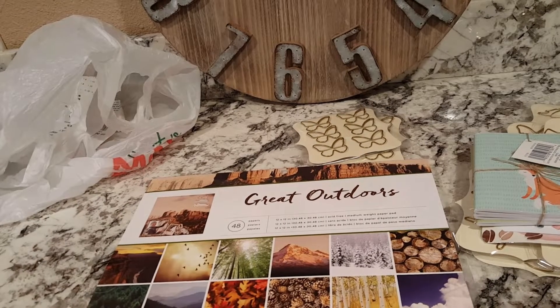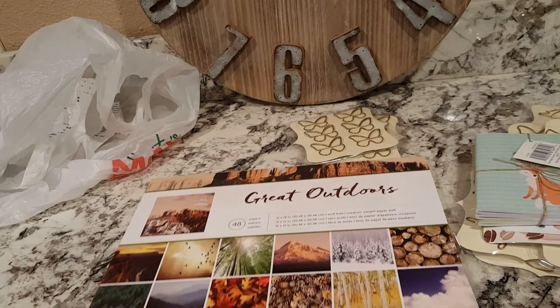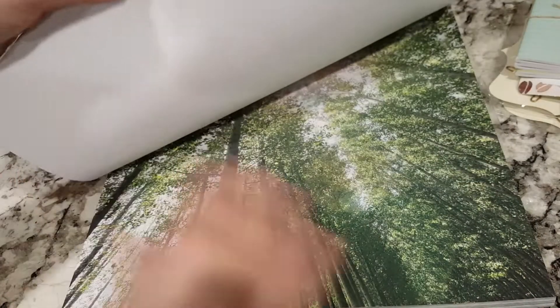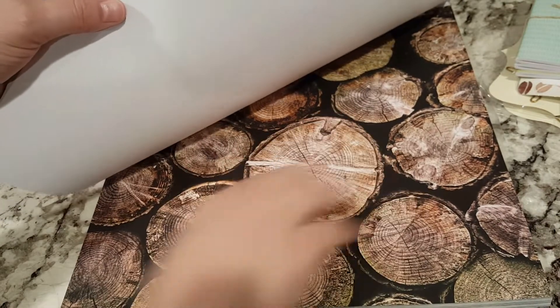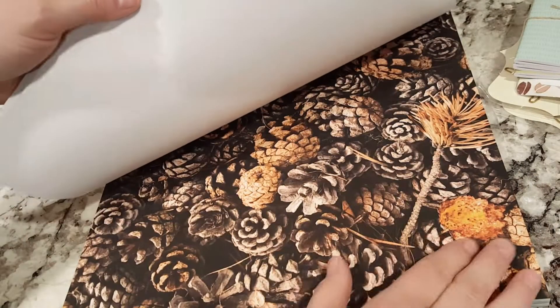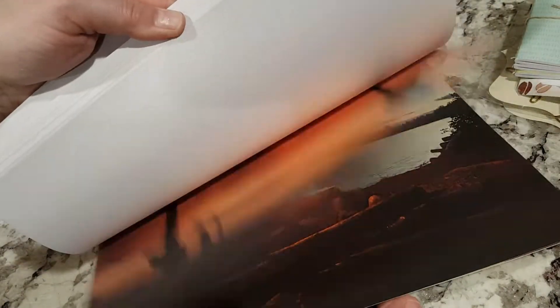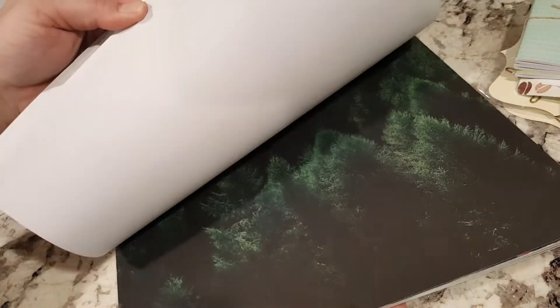Then I got a couple of packages of paper. I got this one here — this is Great Outdoors. I put a few back because the prints are just really so big. But the prints are just absolutely gorgeous — look at that. There's not a lot you can do with the big prints, however this is more versatile than the other ones. This is a repurchase — I do believe I purchased this package before. It's beautiful.